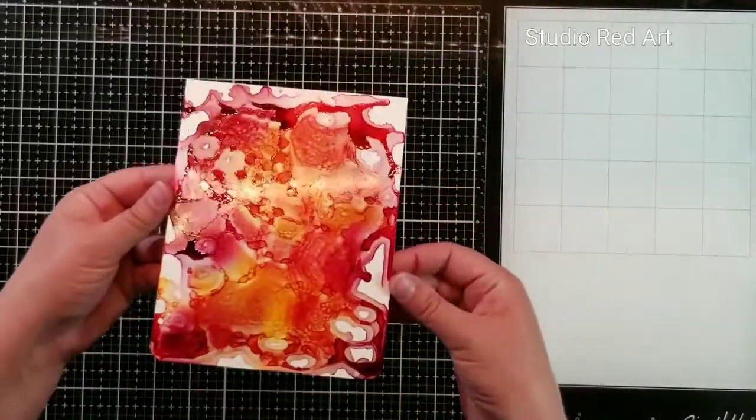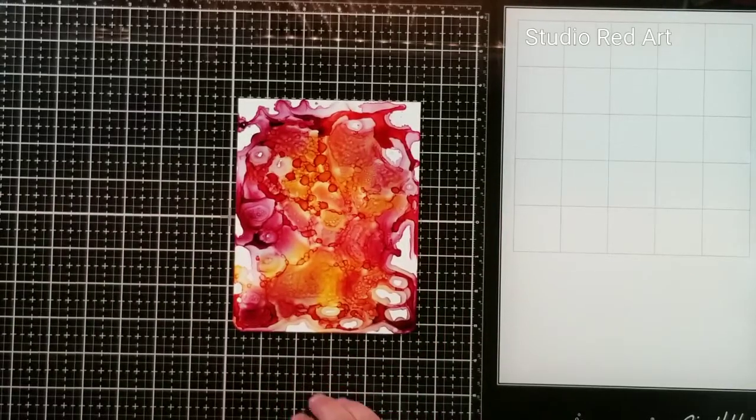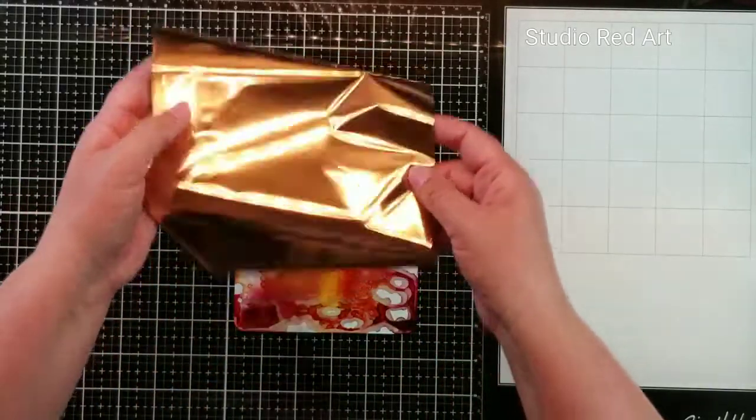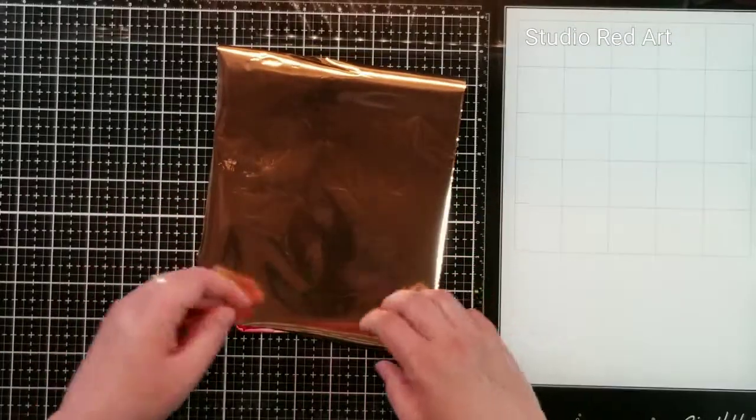I have let this air dry for probably about 30 minutes or so. And now I've got a piece of rose gold foil and I'm going to place it over the top here and gently rub it down.